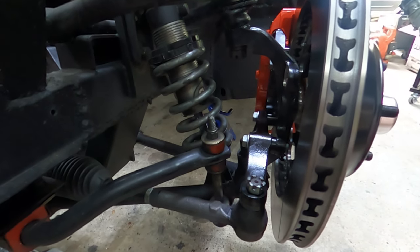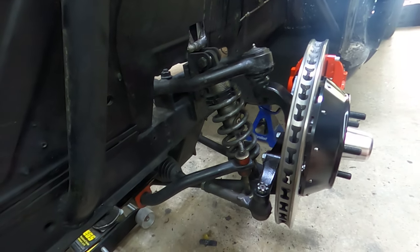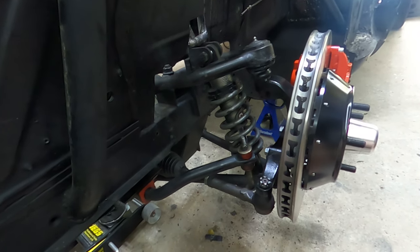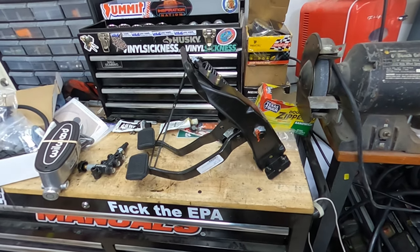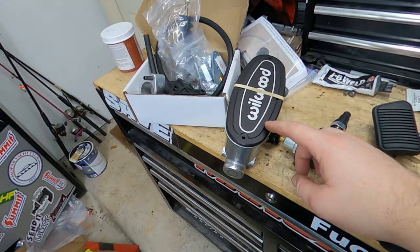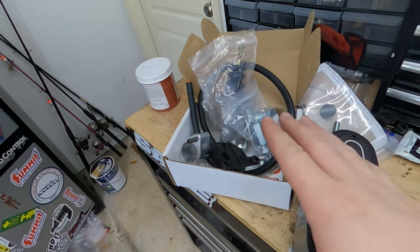We're going to keep pushing through progress so that I can get the whole front end of this car kind of put back together. Just to give you guys a preview of the next step — we're going to install the pedal assembly, the proportioning valve, the wheel with master cylinder, and the Modern Driveline hydraulic clutch setup.